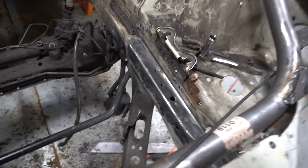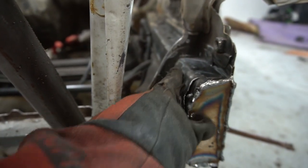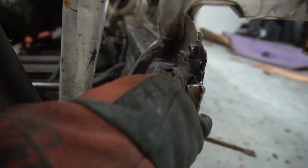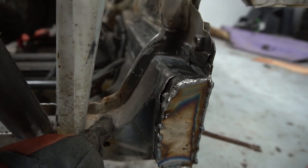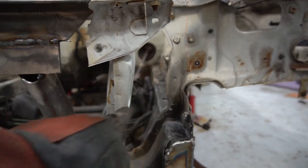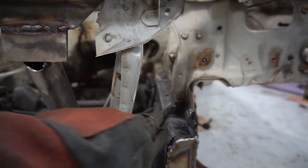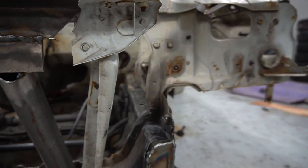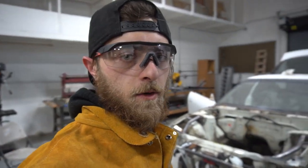Gonna put some angle iron right here to support that. Just debating whether to cut out this portion and extend it or do a separate piece. The issue is incorporating this area — it's going to be a structural weak point with all this tension here. The idea is to have a vertical support from here to there, and then a cross piece going over, just trying to sort it out. Planning really takes so long with these builds — trying to make it look right, work right, and ultimately be safe.